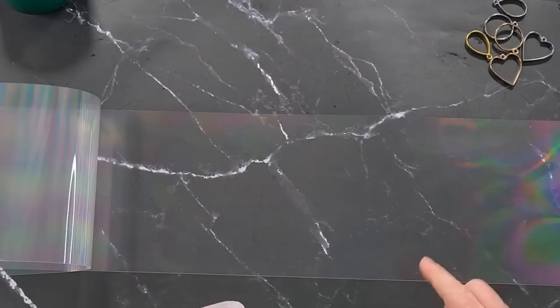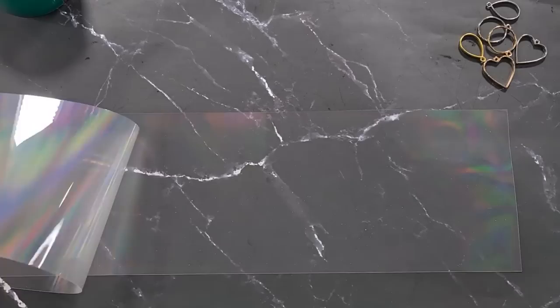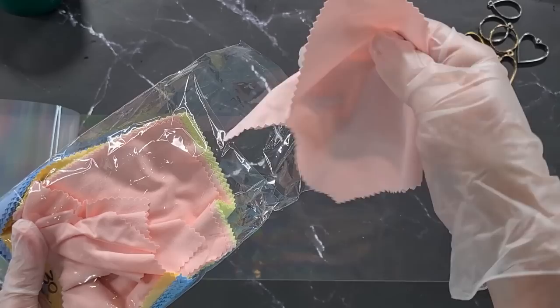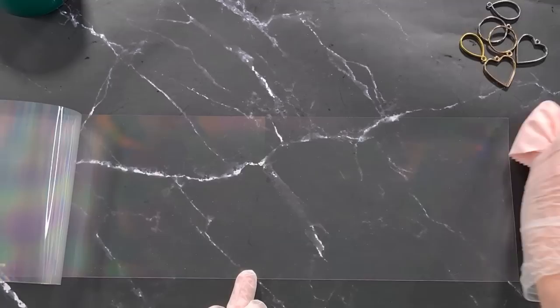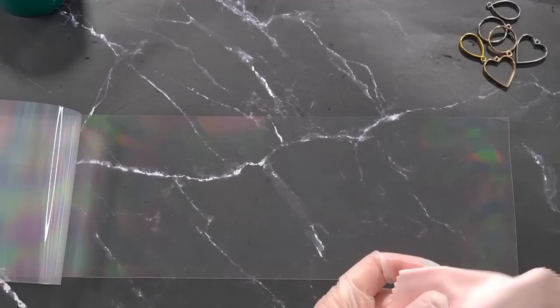Wear your gloves, because skin has natural oils and if you touch the sheet you will leave a fingerprint. I did actually leave a fingerprint earlier when I was playing with it, but I managed to get it off. To clean these things, get yourself a packet of little microfiber cloths - maybe you use them for cleaning glasses. I bought a whole bag and they've been very handy. You can wipe over the sheet with them, but if you see a fingerprint you need to do something more.